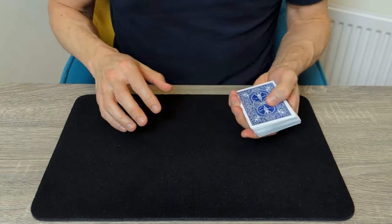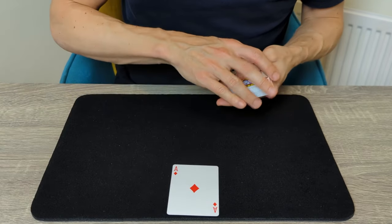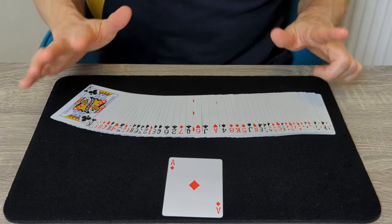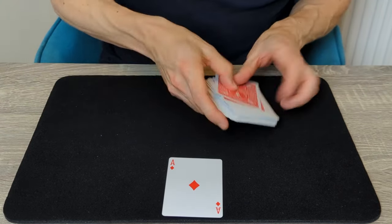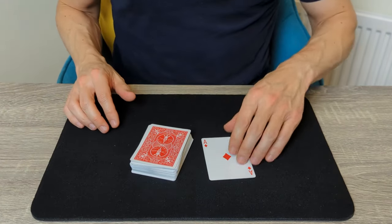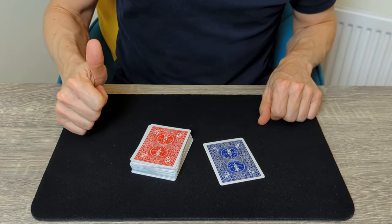One of the most intriguing effects in card magic is that of the colour changing cards. I'm going to show you a super simple yet clever and convincing trick that sees you change the colour of the entire deck of cards. Stay tuned for the trick, the secret, and of course the usual inspiring message. Let's go.